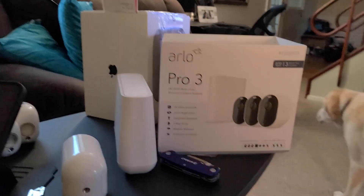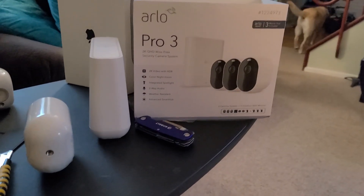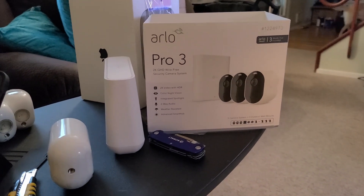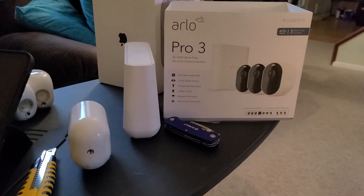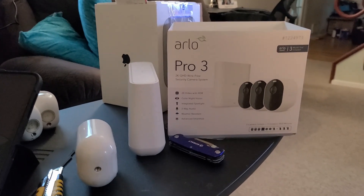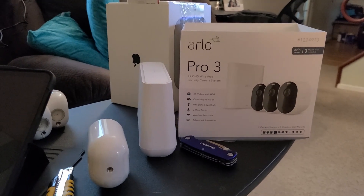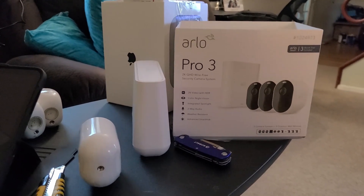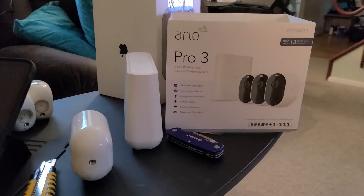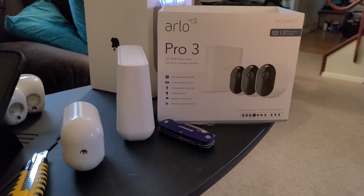So I'll tell you what I went through. I set up the Pro 3 and all of the cameras, and then I decided, now that everything's set up, let me go ahead and add it to HomeKit. Everything says it's compatible on Apple's website — if you go to Apple's HomeKit compatibility website, it says every Arlo camera, Pro, Pro 2, Pro 3, and Ultra are compatible with HomeKit.